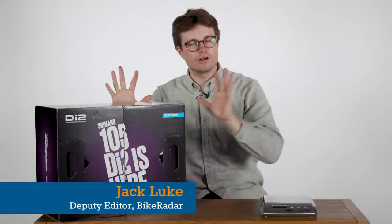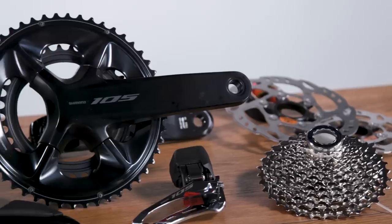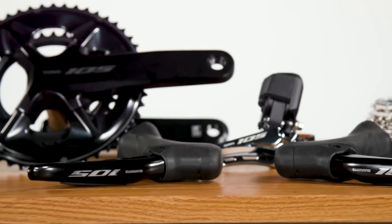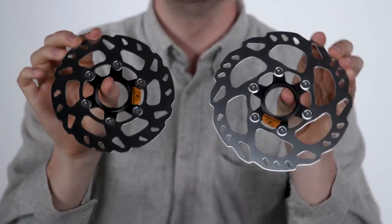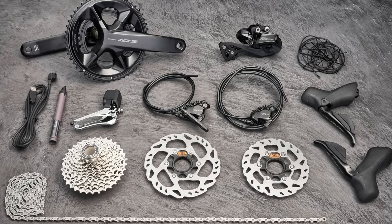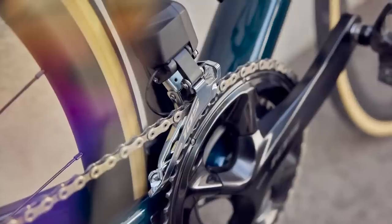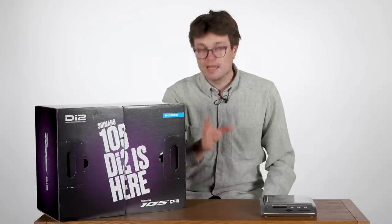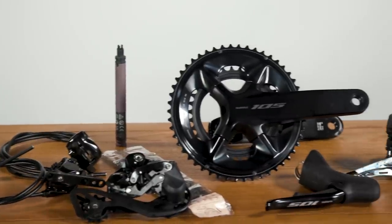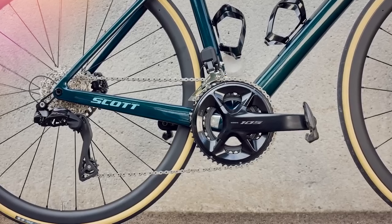After months of prodding, I have finally got my hands on Shimano's 105 Di2 R7150 groupset, the brand's third-tier electronic road bike groupset. Sitting below Dura-Ace and Ultegra, 105 was released in June 2022 and is the first electronic groupset to bear the 105 name. While the groupset is by no means cheap at £1,730 or £1,000, it is nominally the electronic groupset in Shimano's road bike range that will appeal to the broadest audience.